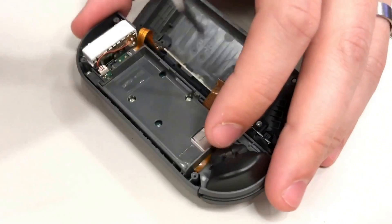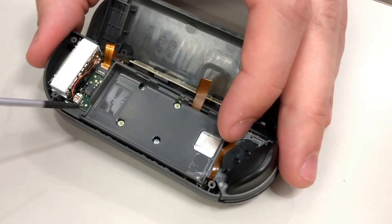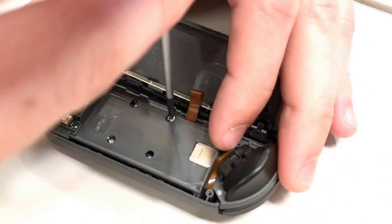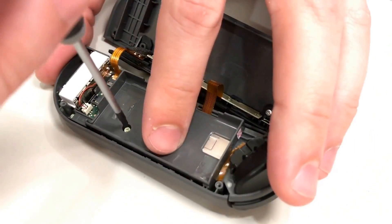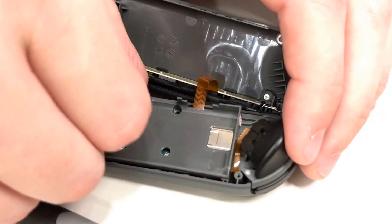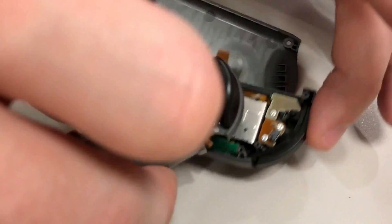Next, this little tray comes out. There are three gold screws — here, here, and down here — that need to be removed. The two silvers can stay. One thing to note is that this tray also has a small ribbon cable coming off the side that goes up to the trigger. Be aware.